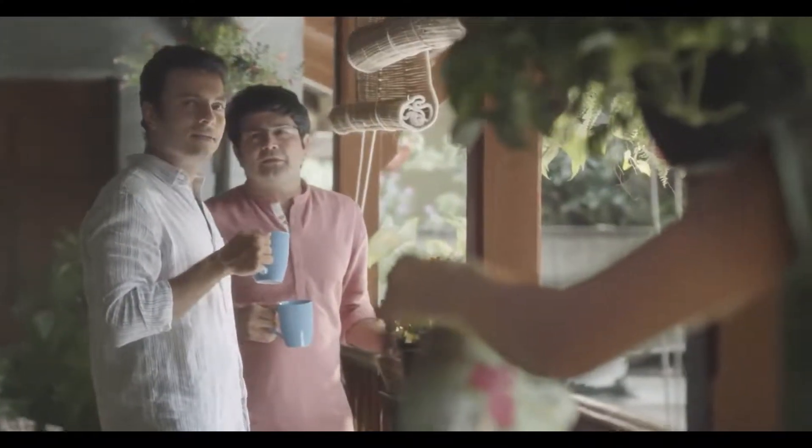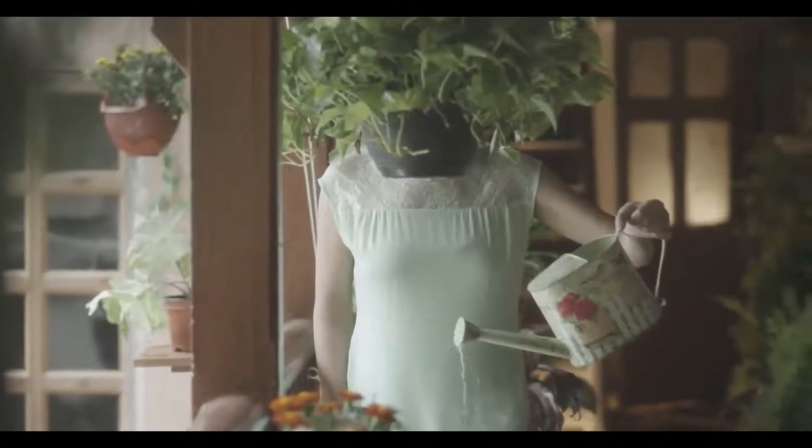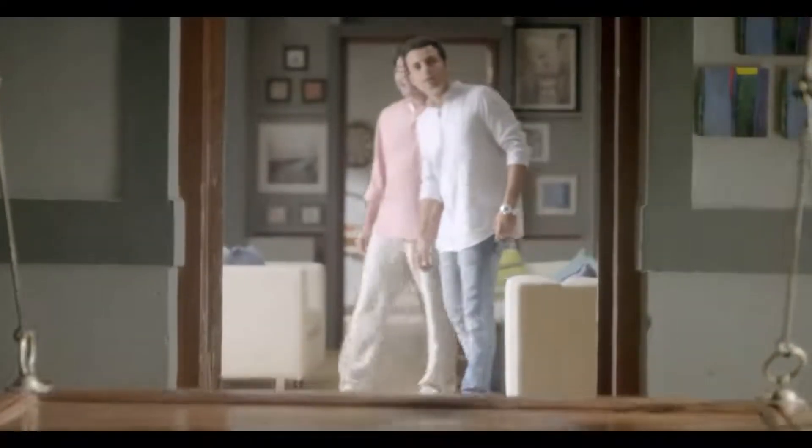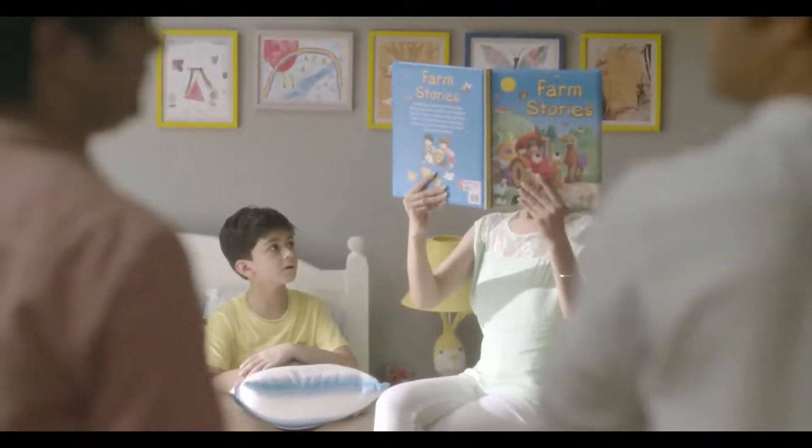How many years have you been here? Listen, Rahul is here. Hello Rahul. How many years have you been here? Let's go. How many years have you been here? It's about two years.